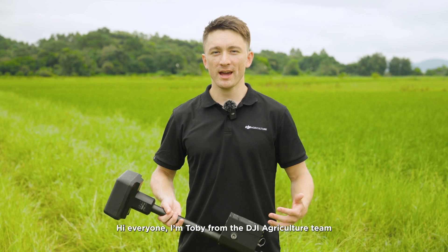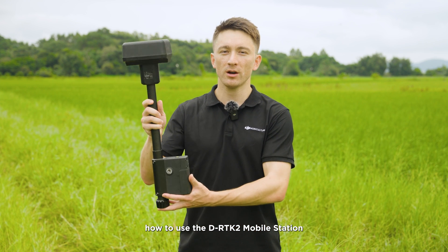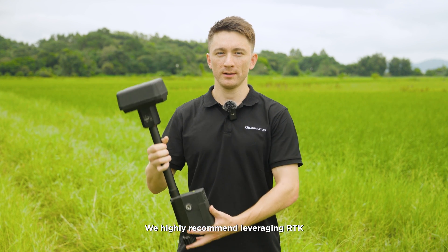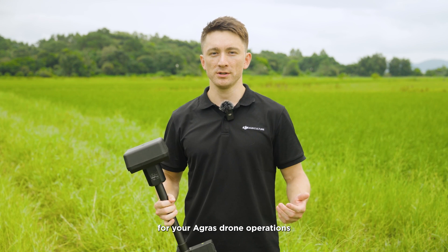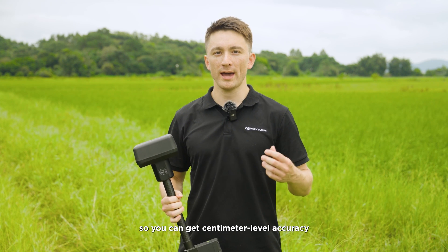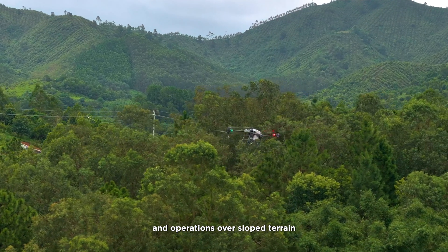Hey everyone, I'm Tobi from the DJI Agriculture team. In this video, we'll introduce how to use and set up the D-RTK2 mobile station. We highly recommend leveraging RTK for your Agras drone operations so you can get centimeter-level accuracy. This is especially important for tree spraying and operations over sloped terrain.